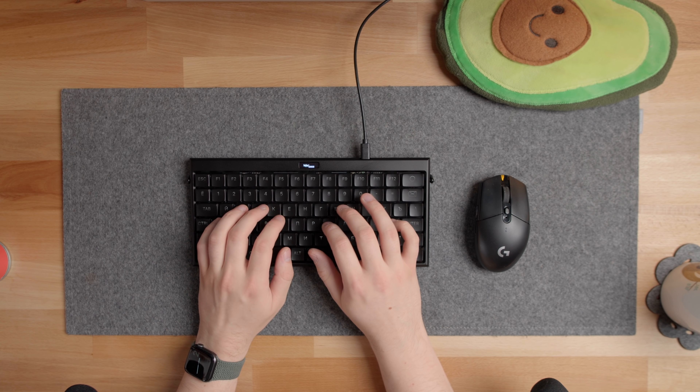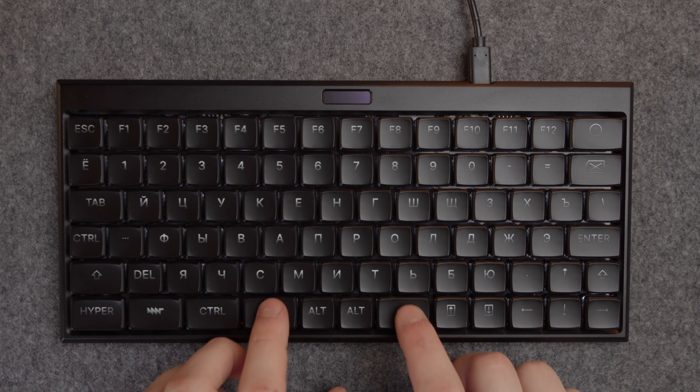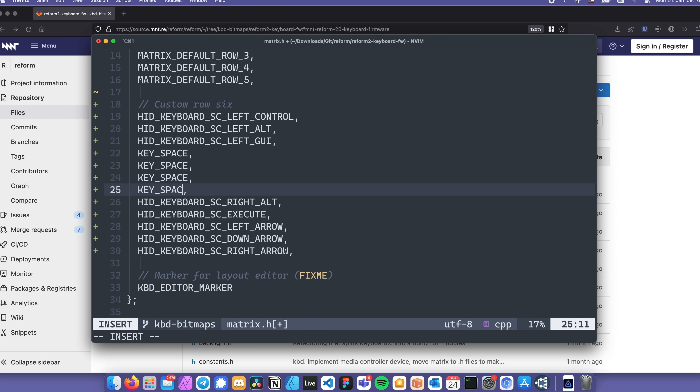All in all, I really like the MNT Reform keyboard. It's very rare to see a pre-built keyboard that is so well built and looks so good without the annoying gamer aesthetics. The layout definitely takes some getting used to, and the lack of an easy way to remap the keys is unfortunate. But even with that in mind, I would definitely consider getting one if I didn't already have my HHKB Classic — I'm just too attached to that thing.